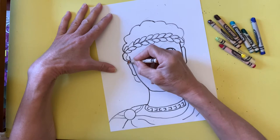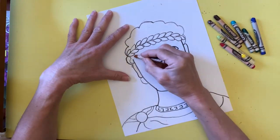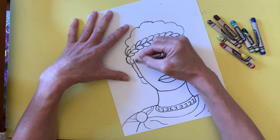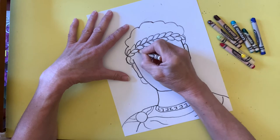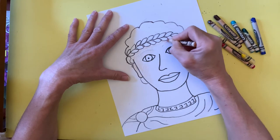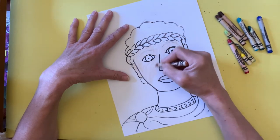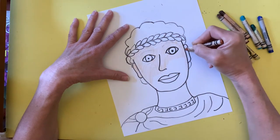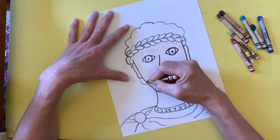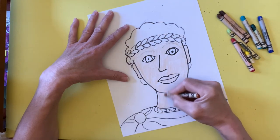Now it is time to add color to my drawing. I begin by coloring the skin on the face and neck. I want a nice even application of color, so I use my crayon to apply a light layer vertically. I don't actually color this fast in real life — while editing the video I increased the speed to make it shorter. You should take your time and color neatly.